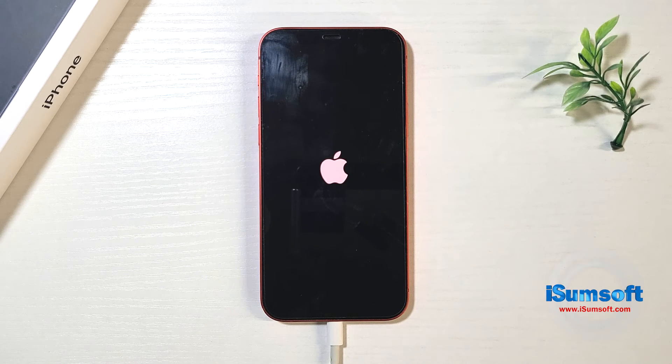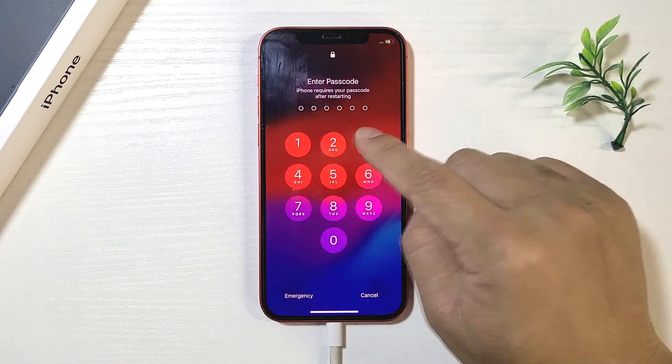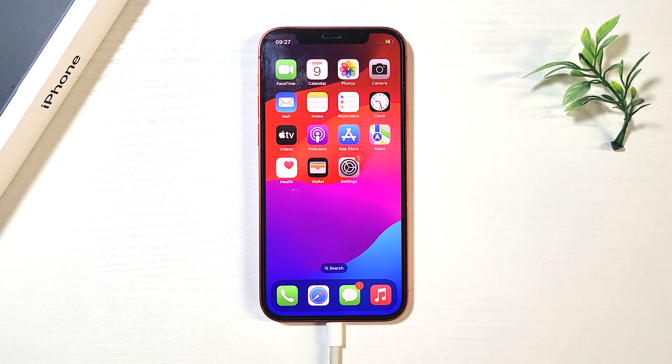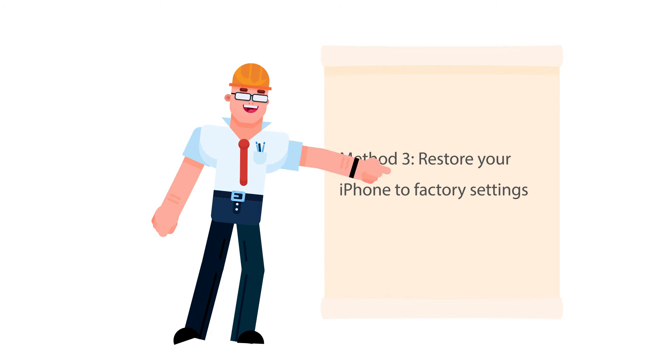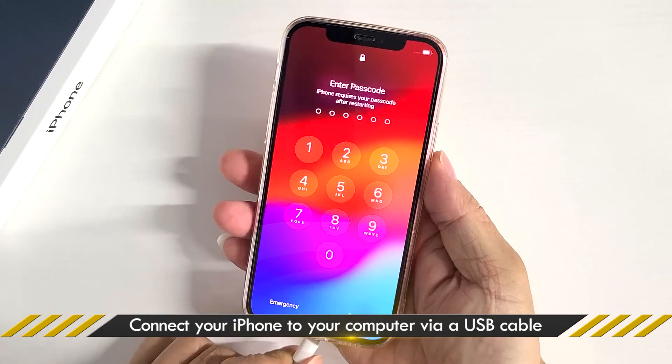Repair was successful. Your iPhone is unfrozen and you can unlock and use it normally.